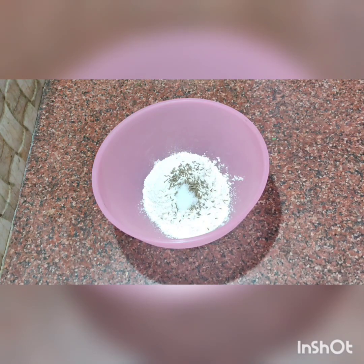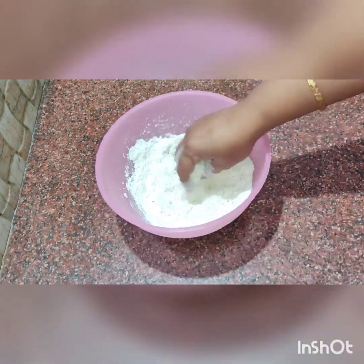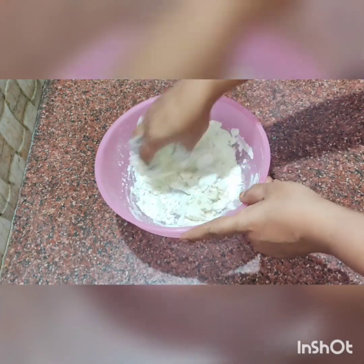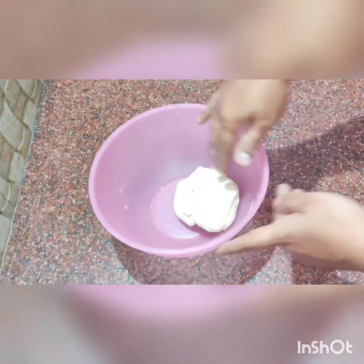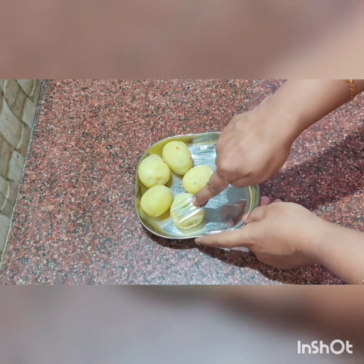First, mix it in a bowl and mix it well. Make a stiff dough and make it a soft dough. Now the dough is ready.